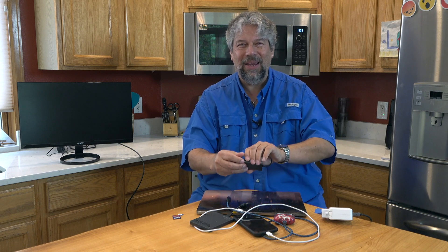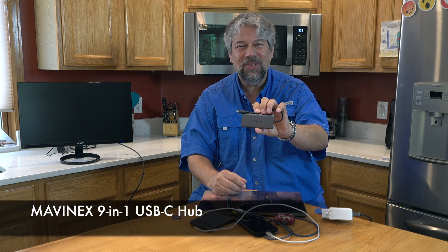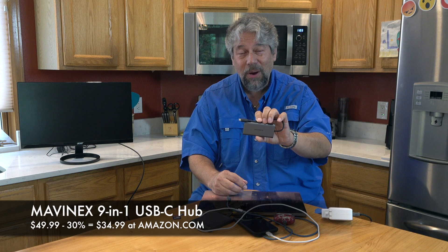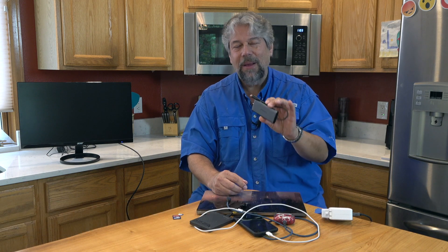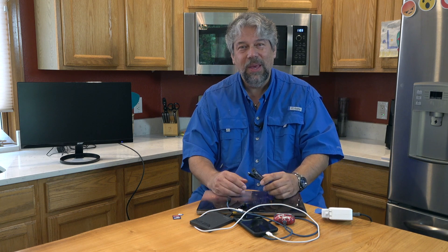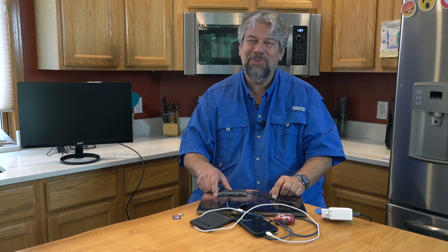The MavinX 9-in-1 USB-C hub is $49.99, but there's a 30% discount right now dropping it to $34.99 at Amazon.com. For $35, get one, throw it in your bag, and you'll never have to worry about what kind of connection you have. It's definitely one worth checking out — I'll catch you in my next video.